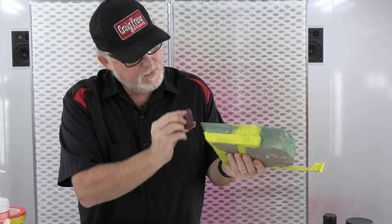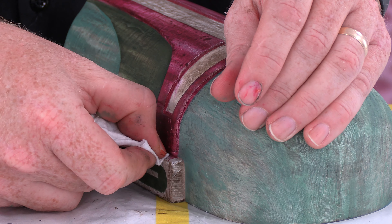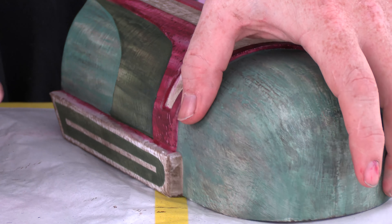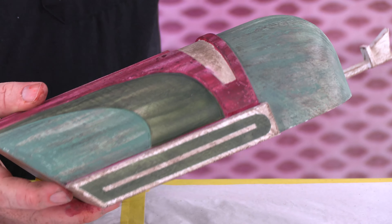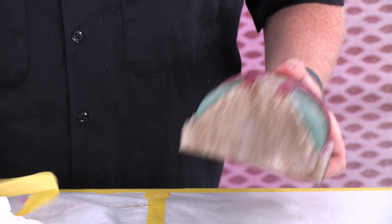I'm just going to use my finger. What I'm going to do on this — I'm not really that concerned — because I'm going to come in and do a little bit of a black outline to punch this. I'll just hand-brush a black outline. But you saw how bad that bled — I'm not even going to mask this one. I'm going to do it by hand.